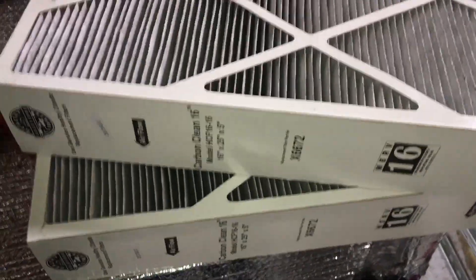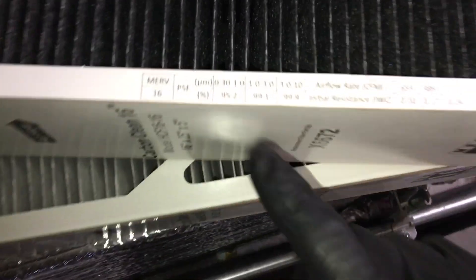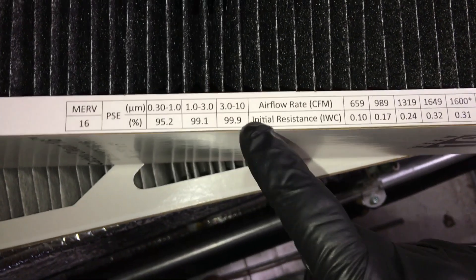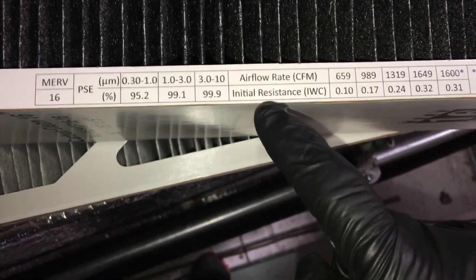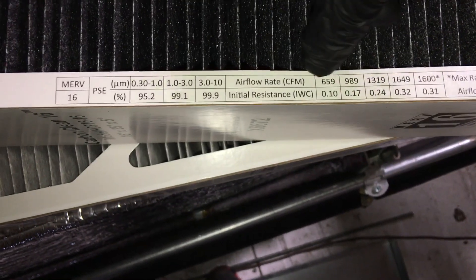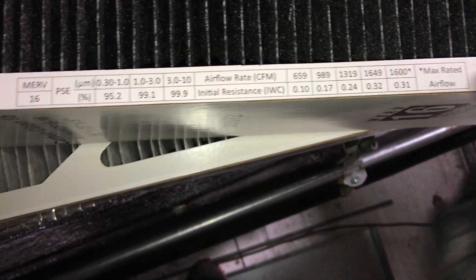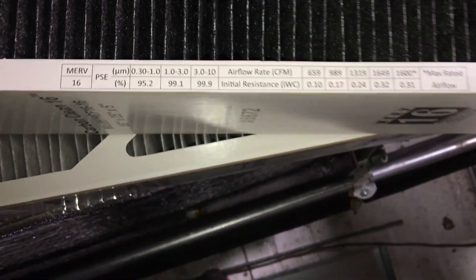These are the go-to filters for your house too. They even give you your airflow, resistance, and water column at a certain CFM — calibrated brand new when it's not restricted. As soon as it gets restricted, that number goes up.